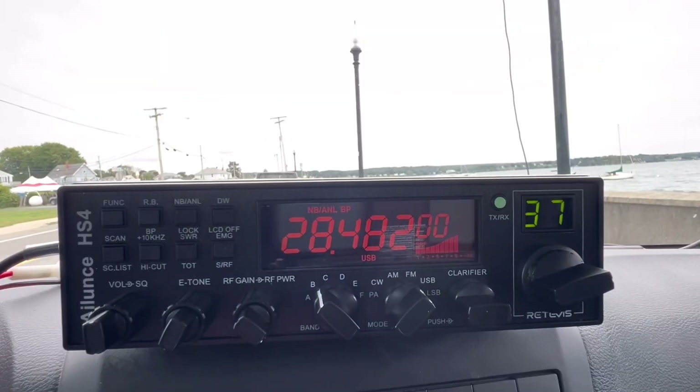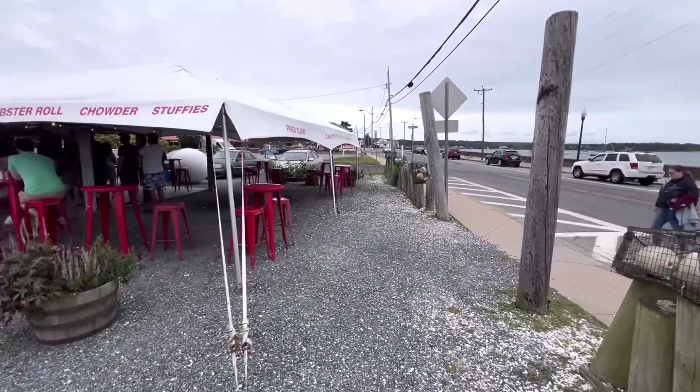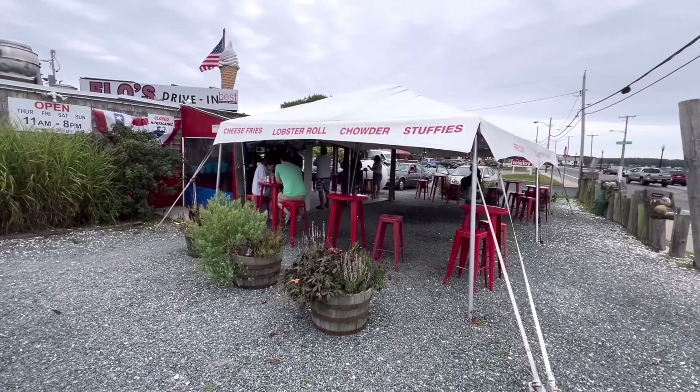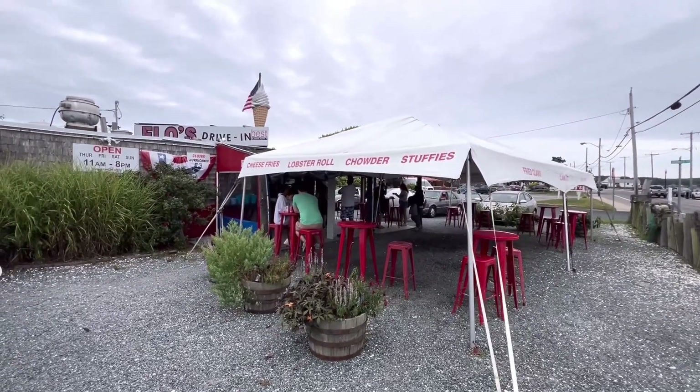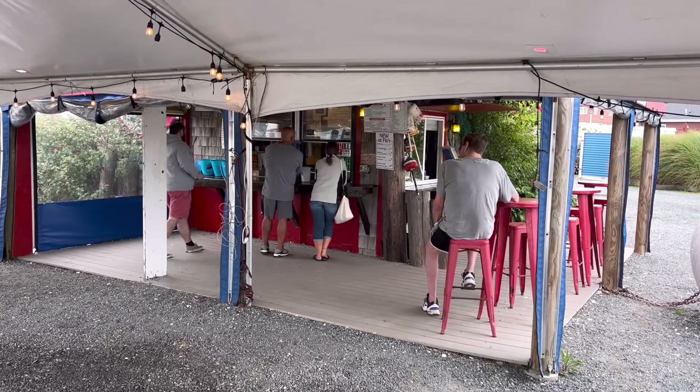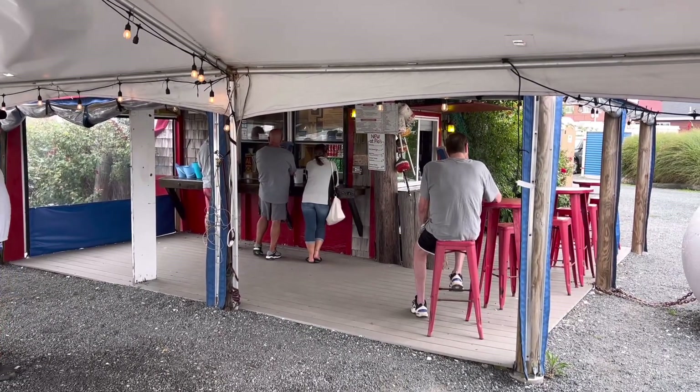Fun radio to play with — I've got no complaints. I got this one given to me. I did a video on it, but $199 from Retevis was really, really worth it. I keep saying 40 watts — I think it's probably putting out 35, somewhere in that neighborhood. Great radio and a lot of fun. Now I'm going to go get something to eat. Flo's Drive-In — this place looks great. Lobster rolls, chowder, stuffies. Let's go see what's on the menu. I love these walk-up-to-the-window places, and I'm going to enjoy it before it gets too cold here.